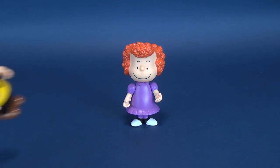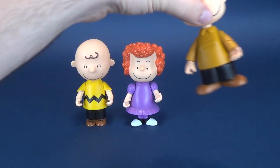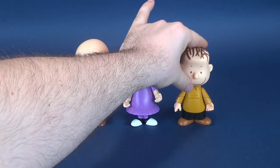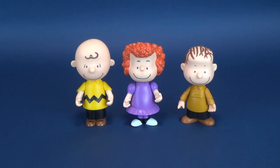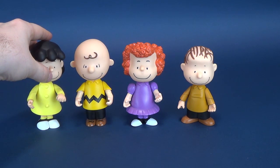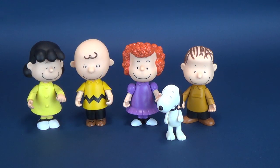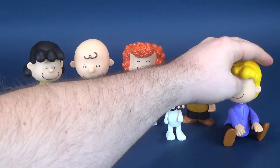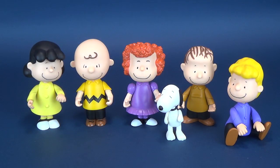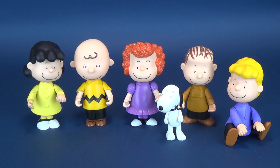You want some size comparisons? Here she is next to Charlie Brown. We'll put Linus in there too, because we haven't really looked much at Linus in these comparisons. There is Lucy, there's Snoopy, and even though he's sitting, there's Schroeder. That gives you an idea of how tall these figures stand relative to one another — they're roughly on par, about the same height.